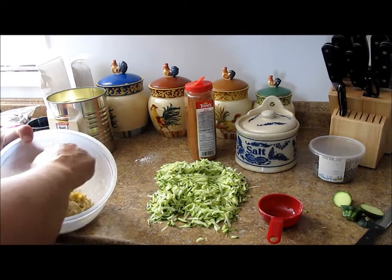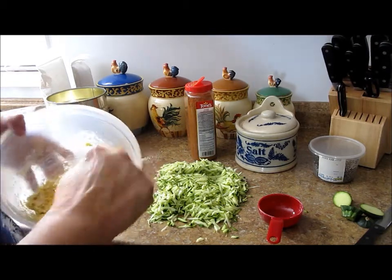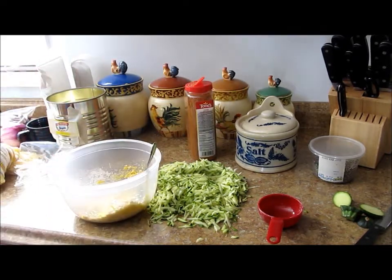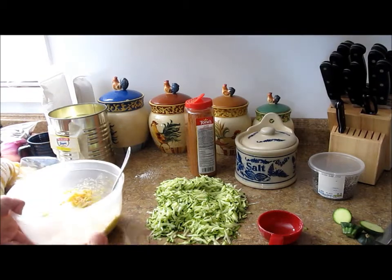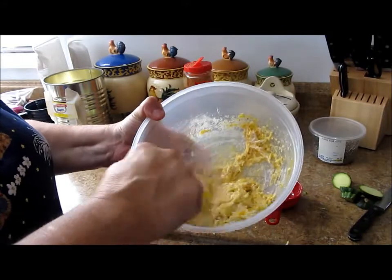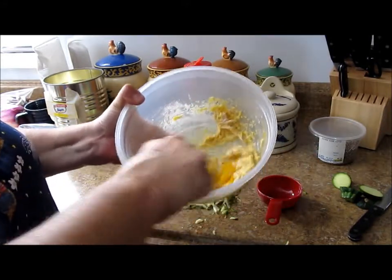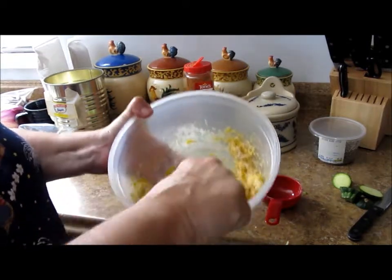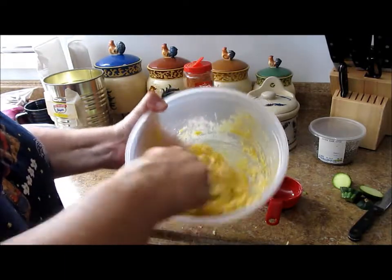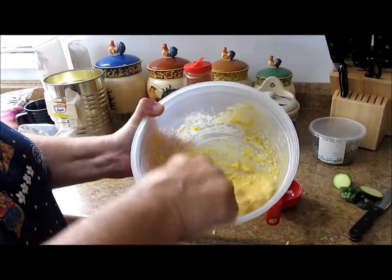It's just me and Ted today. That batter looks a little thick, so I'm going to add another egg — there we go. The reason I need the batter a little looser is that the original recipe calls for just a quarter cup of Bisquick and cheese, but I have a lot of zucchini. It just depends — you might like a little more batter for more zucchini.